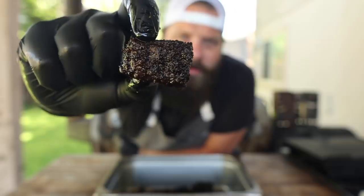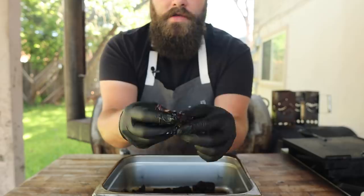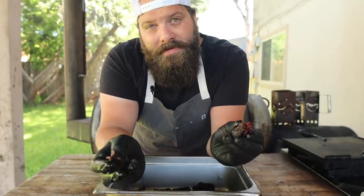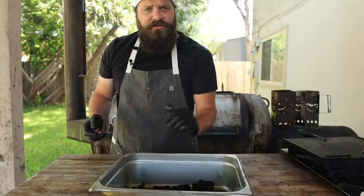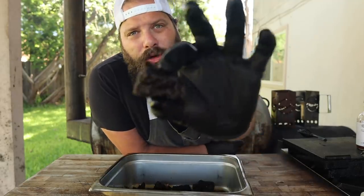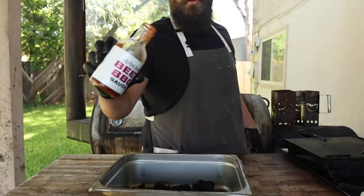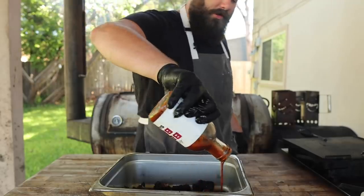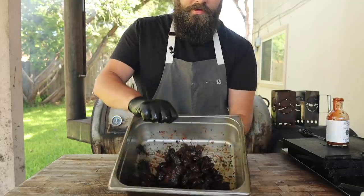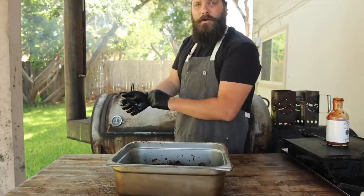These little guys are looking real nice — very tender, just want to pull right apart. They're very reminiscent of the chuck roast burn ends we did a while back, which makes sense because this is a chuck rib after all. Unbelievably beefy. It's usually at this stage I'd call them done — just get a little bowl of sauce and start dipping. I really like this extra barky style of burn end. But today we're going to sauce them up with some Leroy Lewis beef barbecue sauce, toss them around a little bit. To set this glaze, I'm going to toss them back on the pit for just a few minutes.